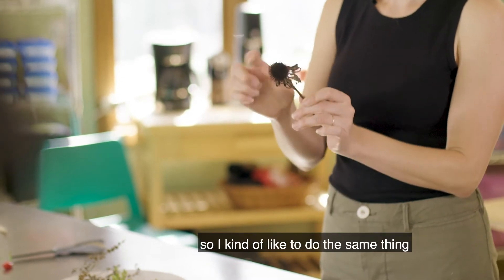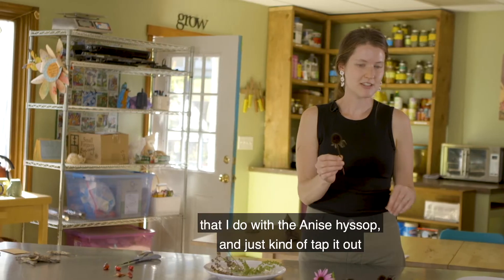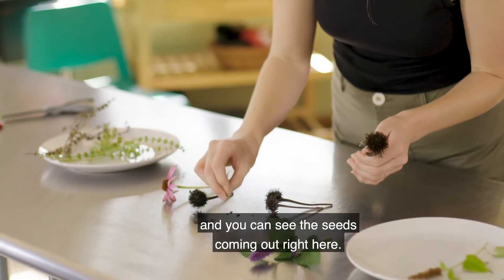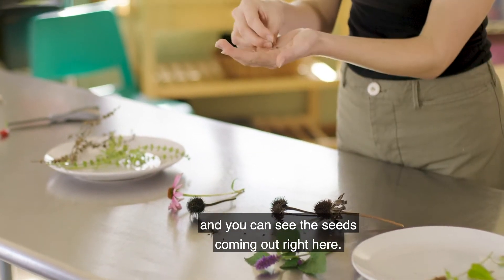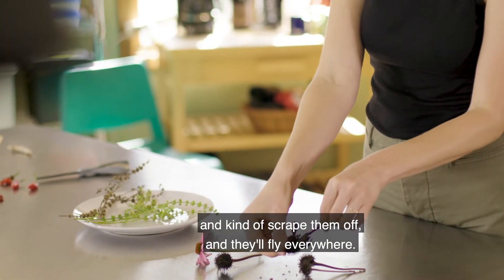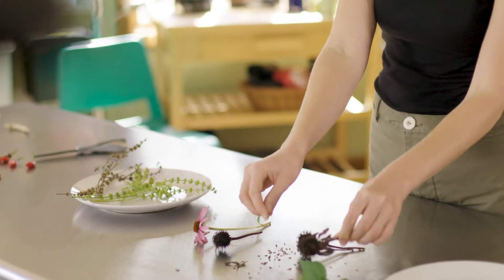This one is really pokey so I like to do the same thing that I do with anise hyssop and just tap it out and you can see the seeds coming out right here. You can also put some gloves on if you have them and kind of scrape them off and they'll fly everywhere. It's kind of fun.